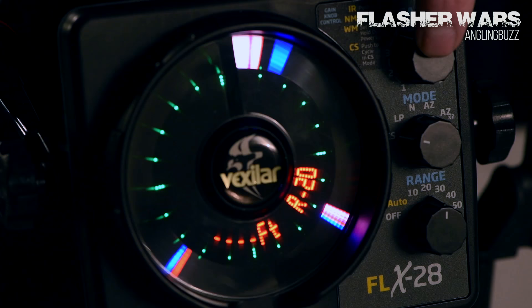It also has a built-in color select, and it's not color select just to change the colors of lights — every color has a function. Color palette number one is Vexstar's standard three-color display: red, green, and yellow.